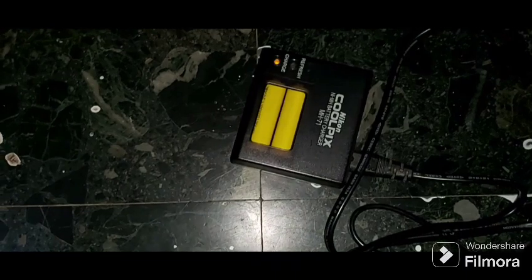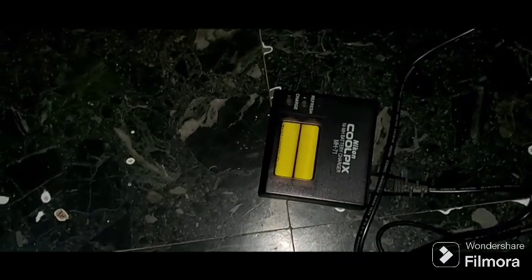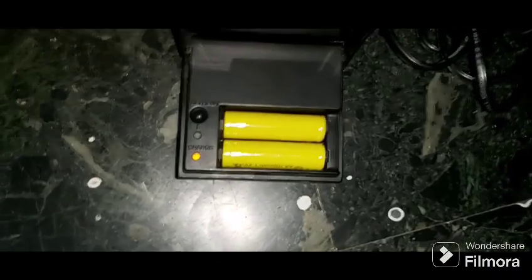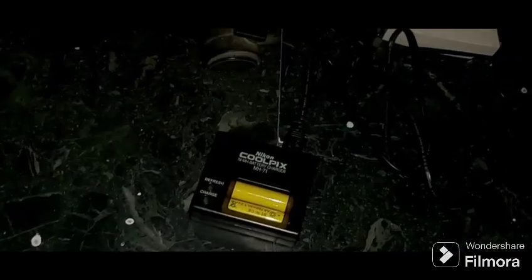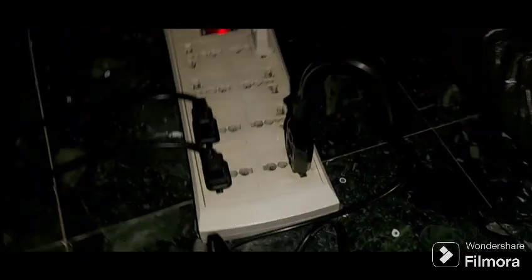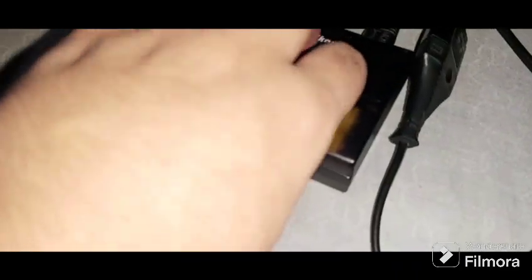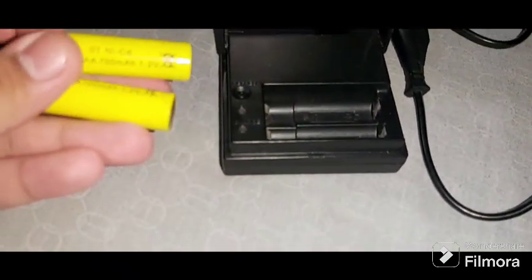There — this is charging. This is the blinking yellow light. Okay, this is the blinking refresh mode. The light is blinking. Let's try to check this Nikon camera — the yellow battery. There is the blinking light, yellow, for the refresh charge.